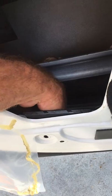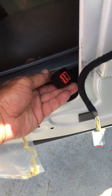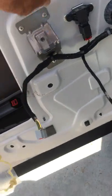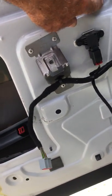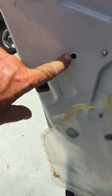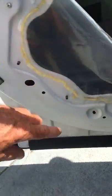Your wires for the window motor are here. There are two studs here, a stud here and a stud here, a 10mm bolt here, another stud here, and another one here.